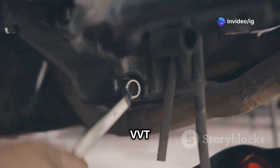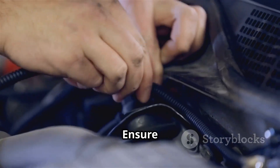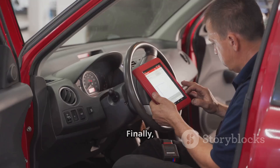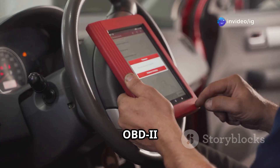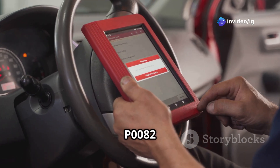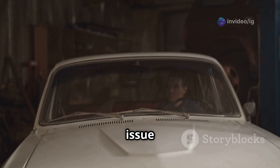If needed, replace the VVT solenoid. Remove the faulty solenoid and install a new one. Ensure the wiring is securely connected. Finally, clear the code and take the car for a test drive. Use an OBD2 scanner to reset the P0082 code, then take the car for a test drive and see if the issue is resolved.